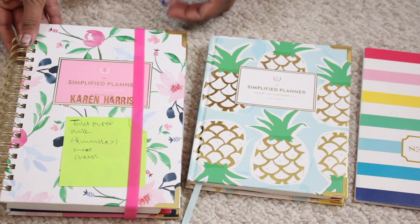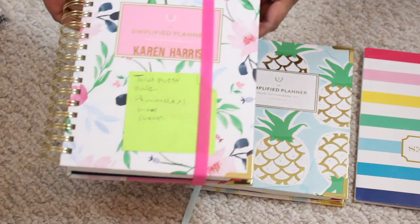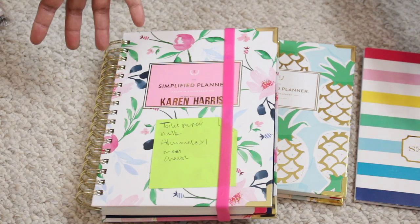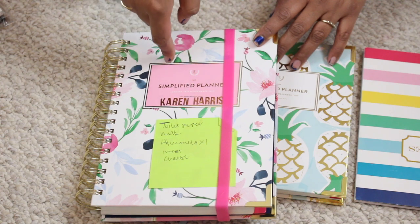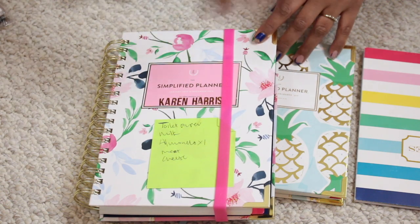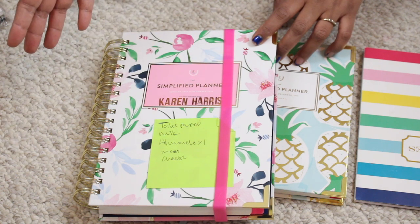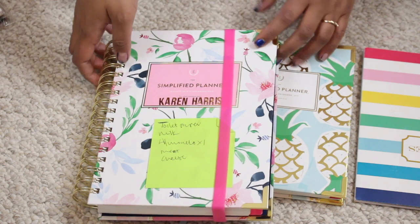I originally found this planner company — I can't even remember how, I think it was just Instagram or YouTube. There is a huge planner community on YouTube, and of course a lot of planners as well. I believe another famous one is the Erin Condren planner. I really liked the layout of this planner, which is why I decided to splurge. If you're on the fence, you can go to Simplified on their website — they have free printables where you can print out some planner pages and try it out.